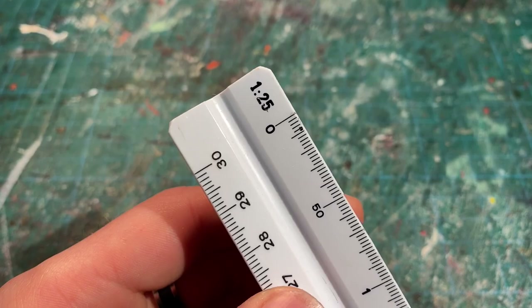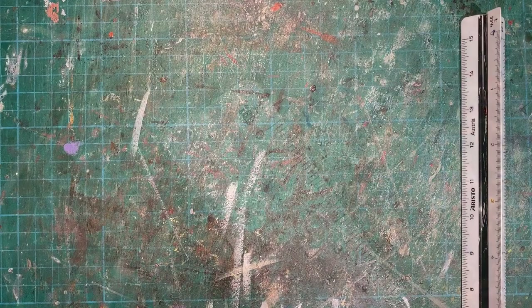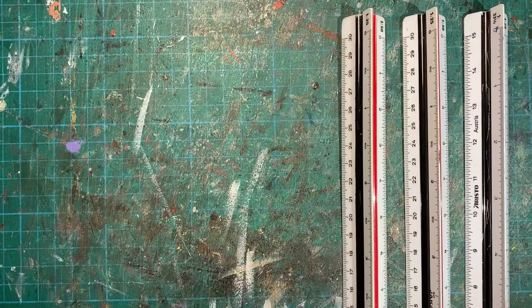Another type of ruler you'll probably need when miniature model making is a scale ruler. These basically determine how big something needs to be depending on what scale you're working in. These are only used for measuring stuff out and not for cutting. It's also a good idea to have a few of these lying about - maybe not as many as I do, you really don't need that many.